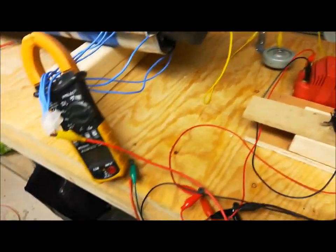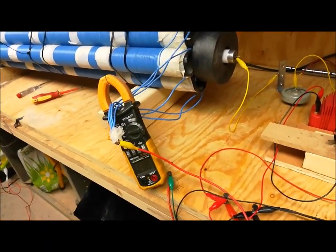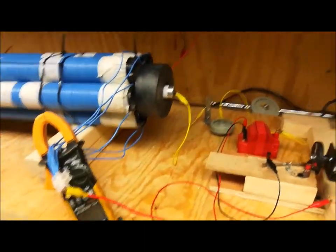It's work in progress. Obviously what I'm working towards is to power something from this ampage and this voltage. And that's the next step. So there we go.